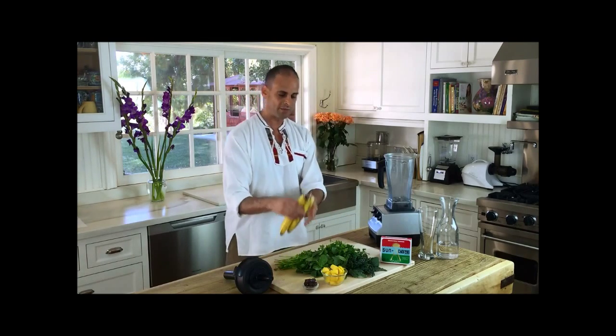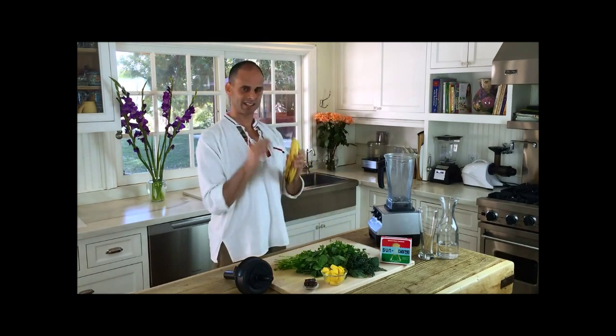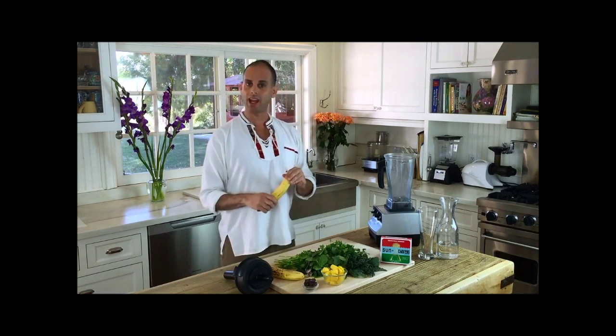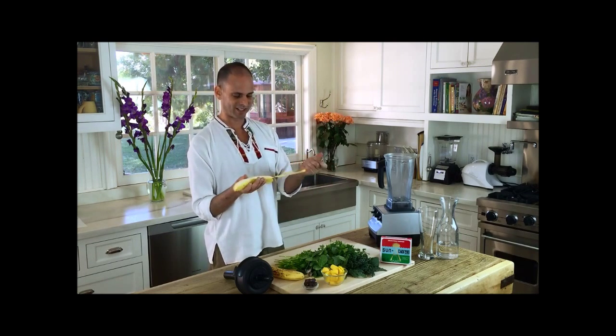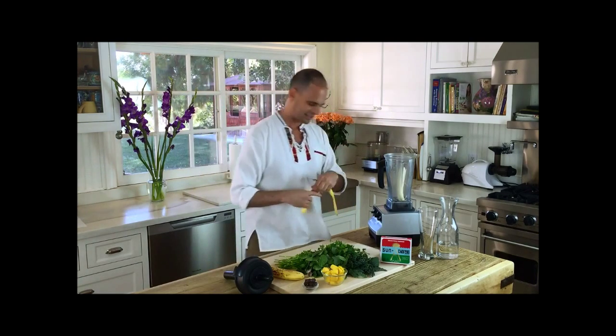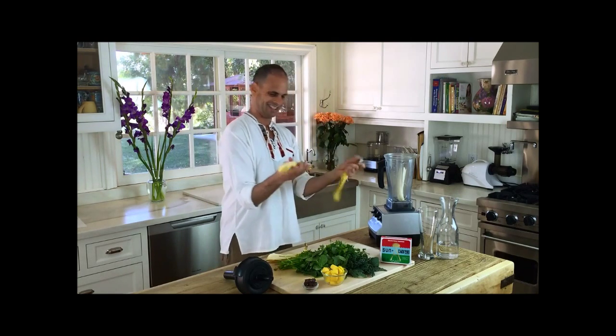We have bananas. Look at these brown-spotted bananas — this is key. Bananas are one of the few foods that increase in energy as they age. They go from a starch, which we do not want, to a sugar, which we do want. This is the good sugars. Look at this little yellow jacket — put your jacket out, it's summertime, we don't need a jacket.